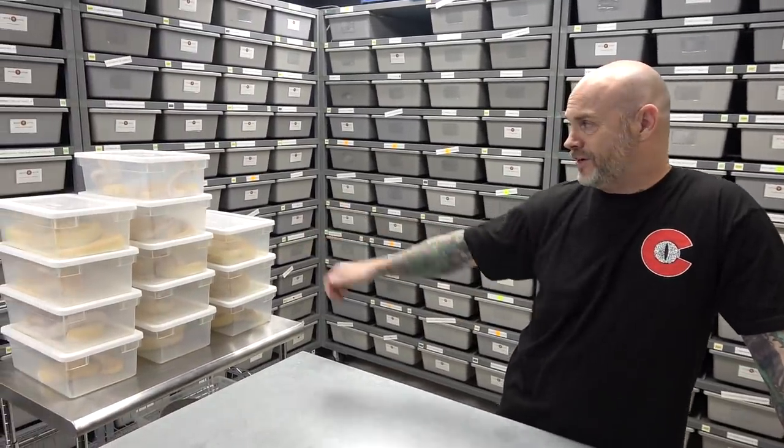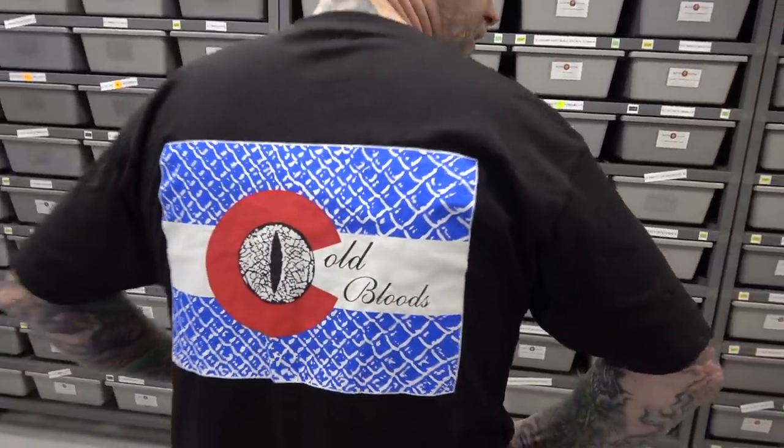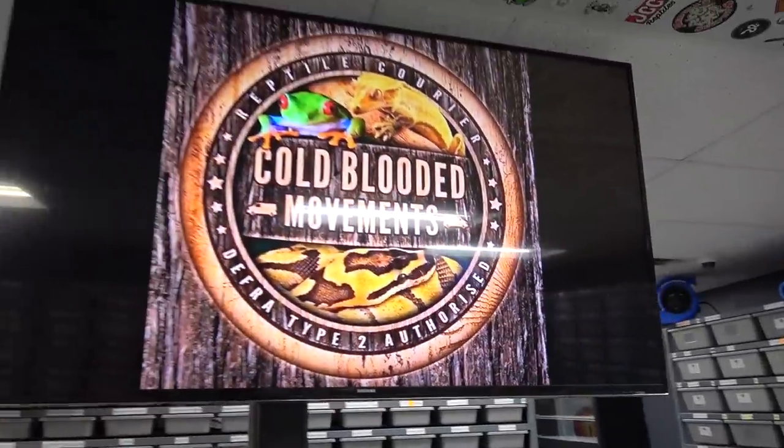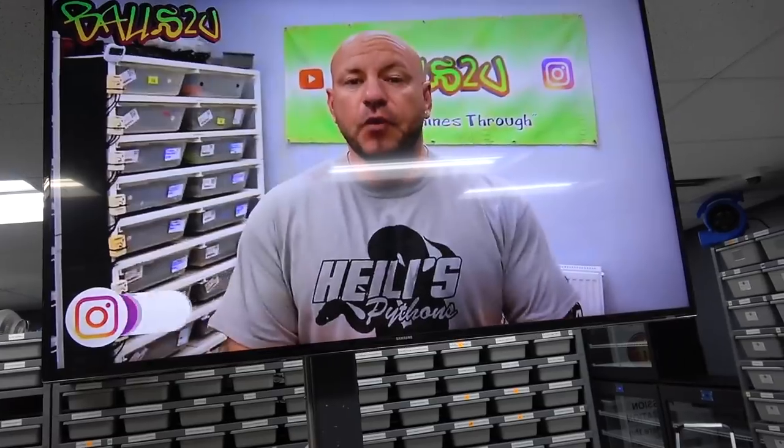Hey everybody, Billy from Mutation Creation. Today's video we're going to do a featured morph and it's going to be lavender. We've got a few different lavender combinations to show off. Huge shout out to Colorado Coldblood — give them a follow on Instagram. And for the YouTube shoutout of the week, it goes to Balls to You — Gavin. He's a great guy in the UK, makes really good videos showing a lot about breeding, all his pairings, and lots of info. In this video he talks about why he only feeds ASFs instead of rats. Definitely check him out.